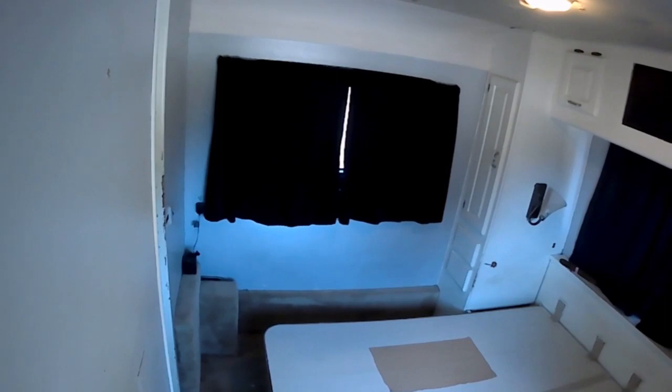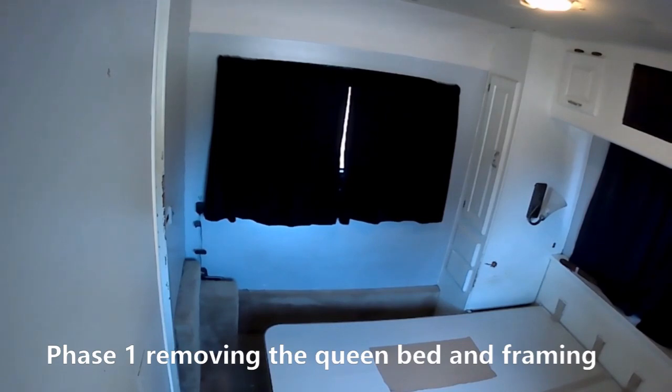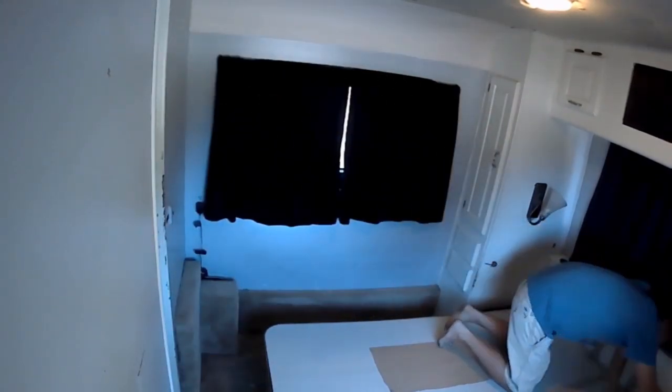Hey RV family! Today the Fun Adventure family is showing you how to take your master bedroom and turn it into a bunk room. We've been full-timing in this 1990 Winnebago Chieftain for a little more than two years.